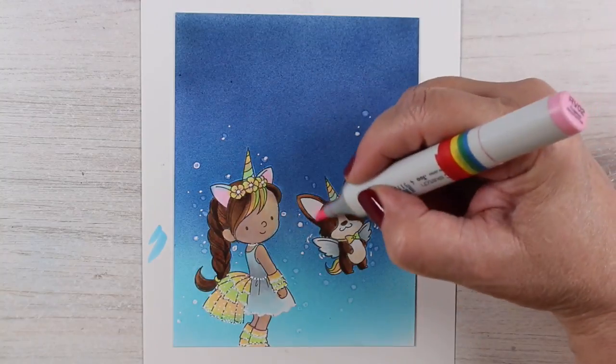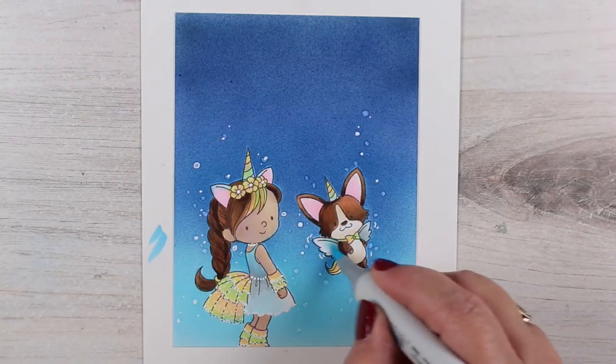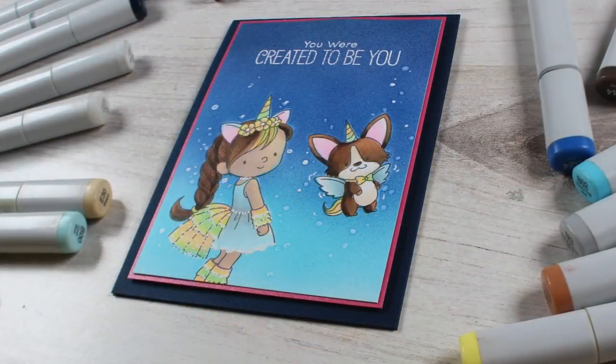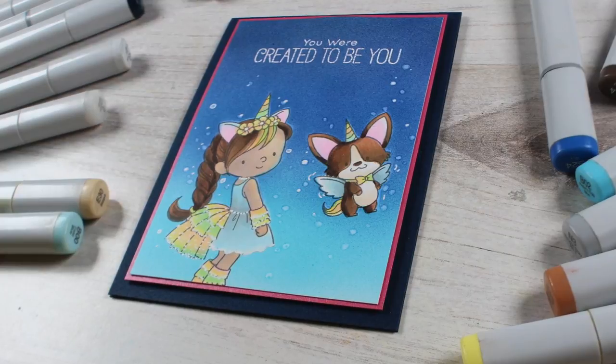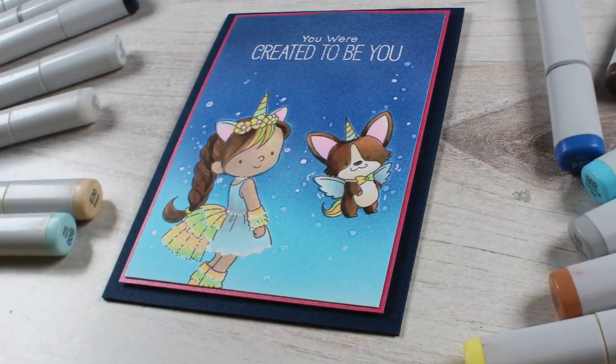The corgi did get the pink ears — I know some of you were probably worried about that! Then for my finished card all I had to do was stamp the sentiment and emboss it, add a couple of paper layers, and the card was done.